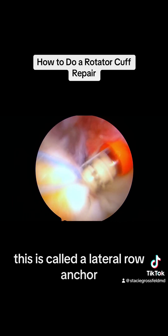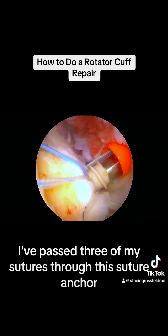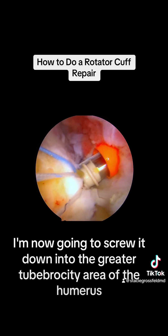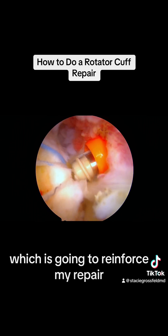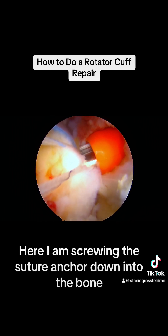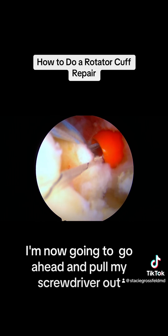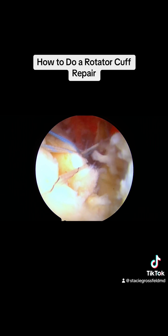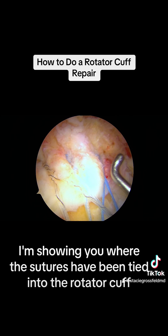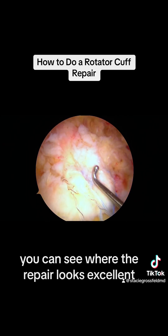This second row is called a lateral row anchor. I've passed three of my sutures through this suture anchor. I'm now going to screw it down into the greater tuberosity area of the humerus, which is going to reinforce my repair. There I am screwing the suture anchor down into the bone. I'm now going to pull my screwdriver out. The rotator cuff has now been repaired. I'm showing you where the sutures have been tied into the rotator cuff — you can see the repair looks excellent.